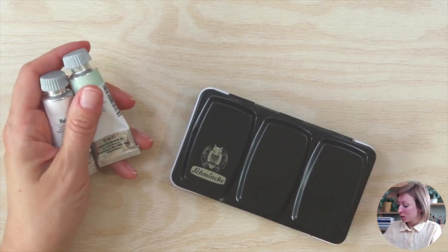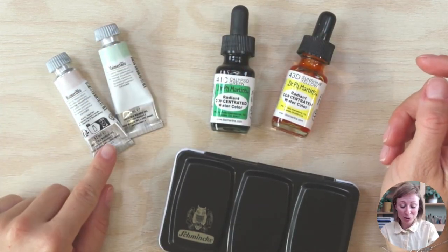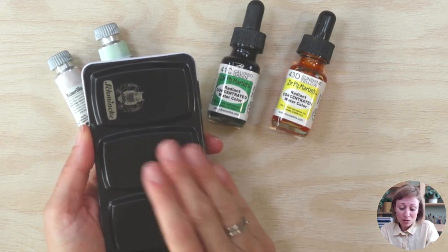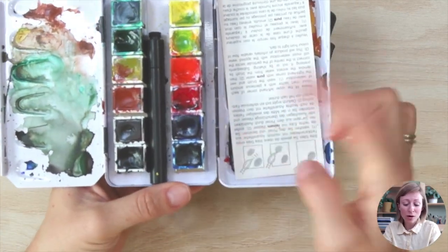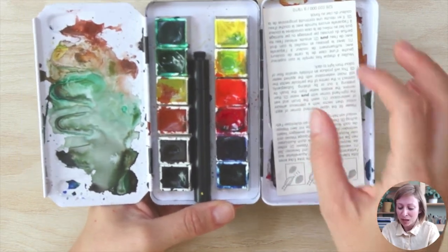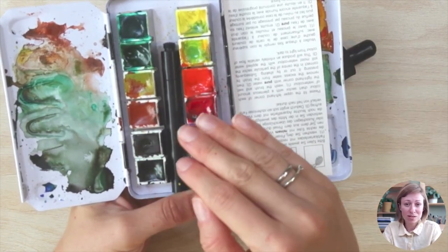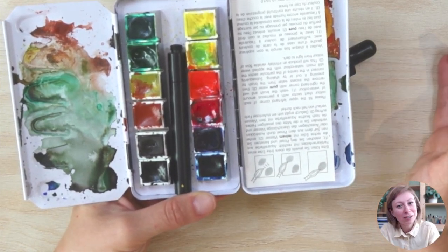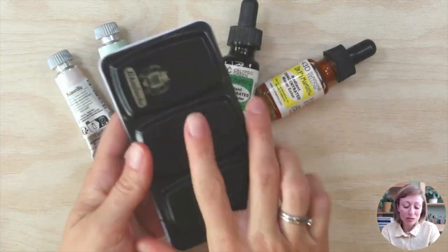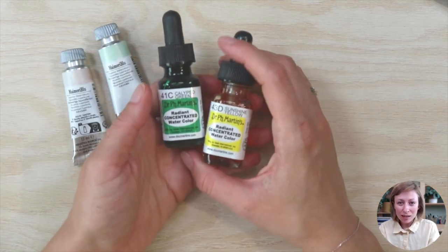Watercolor paints come in three different forms: tubes, liquids, and pans. For beginners, I really recommend starting with a pan. This one is just 12 colors — absolutely enough to start with. It will also challenge you to learn how to mix your own colors. The downside is that some colors run out faster than others, and some brands don't offer buying single pans.